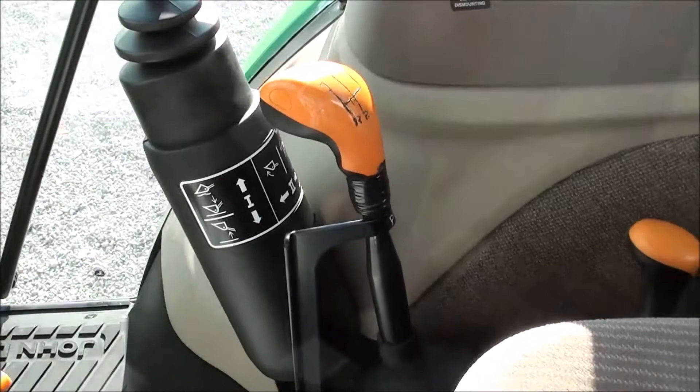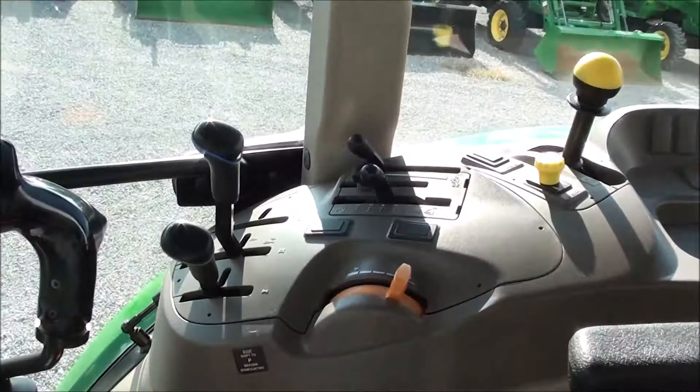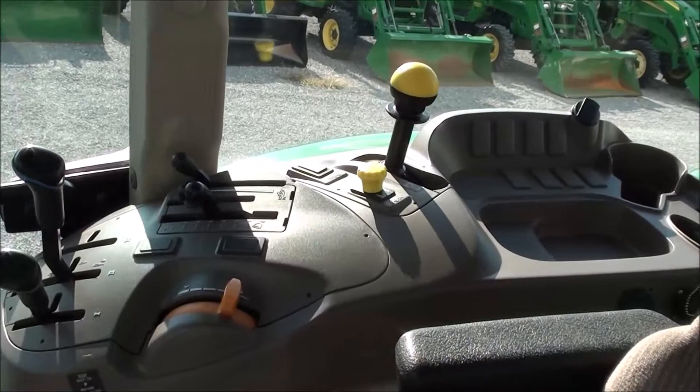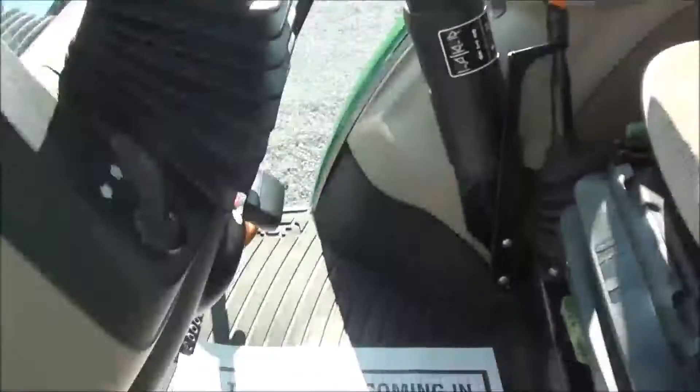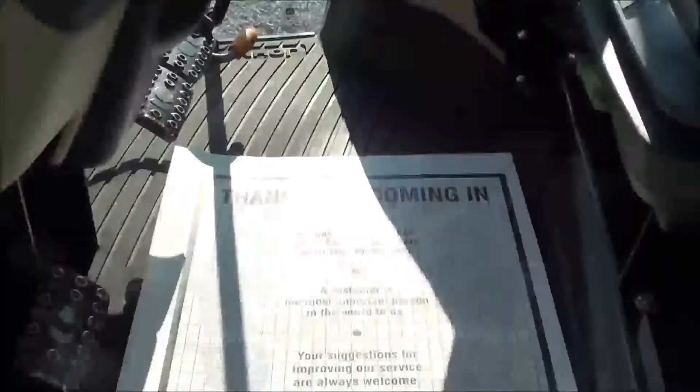You've got your PTO selector for your 540 or 540 ePTO and your engagement control, plus your three-point and hydraulic controls right there within easy reach. Up top you've got the radio, climate controls, rear view mirror, and sun visor. Down below you've got individual brakes, foot throttle to the far right, clutch pedal to the left, and your differential lock in the center.